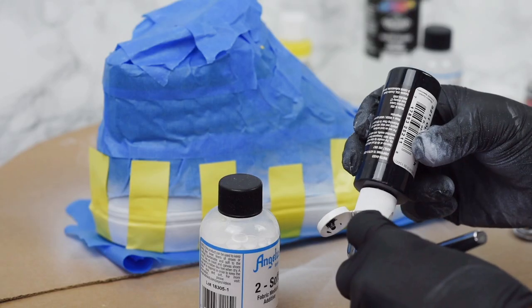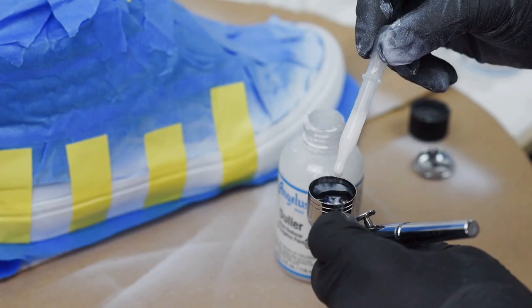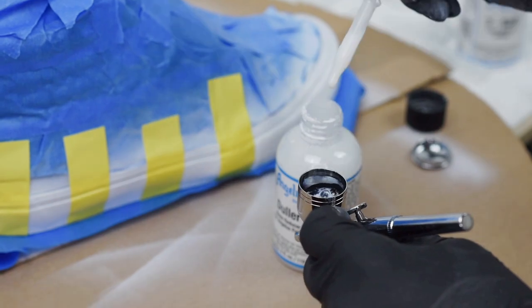Now you're going to mix up your black paint, same as the white, except this one's going to have an extra step. You're going to take your black, your Too Soft, your paint thinner, and your duller. That's going to make your paint just a little bit less shiny, giving it more of a matte effect. It just looks nicer on shoes.